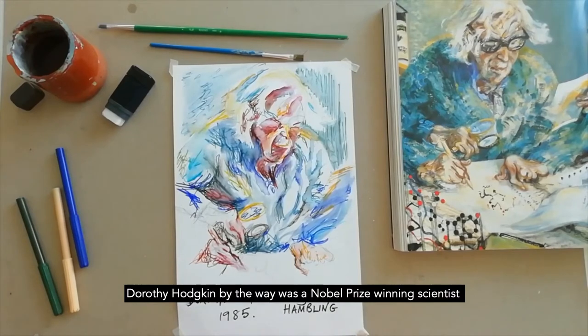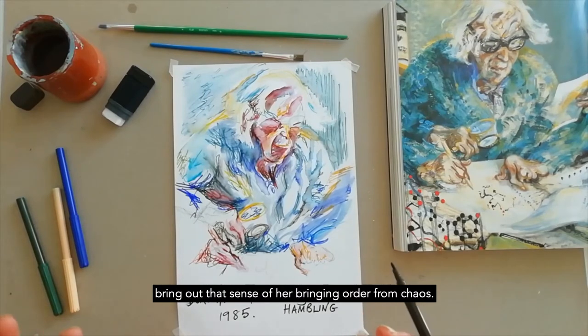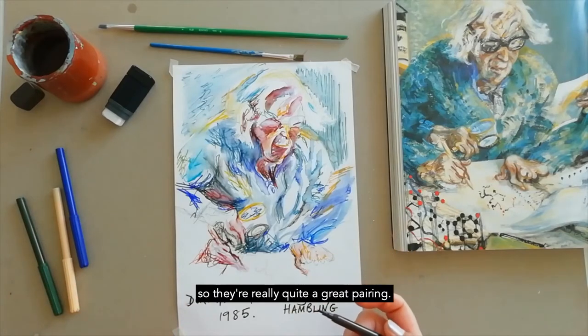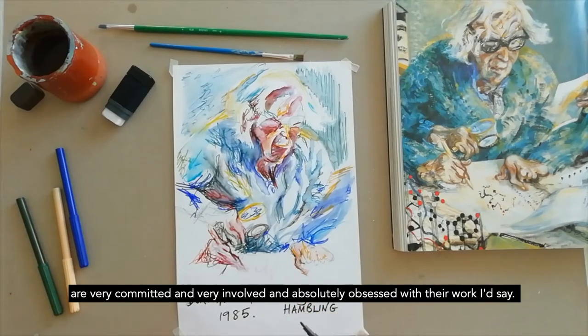Dorothy Hodgkin was a Nobel Prize winning scientist, and artist Maggie Hambling has tried to bring out that sense of bringing order from chaos in her work with insulin, with all these dynamic brush strokes. It's really quite a great pairing — a woman painting a woman, both very committed and absolutely obsessed with their work.